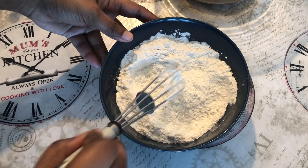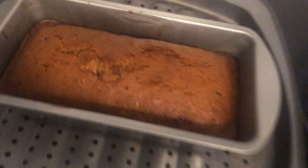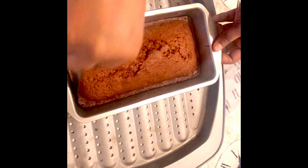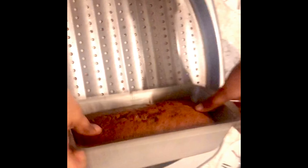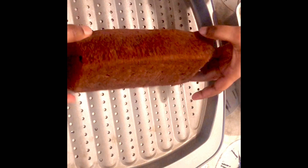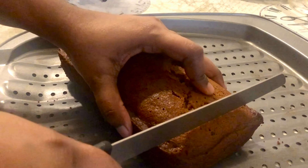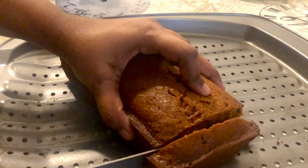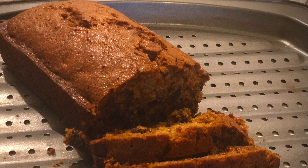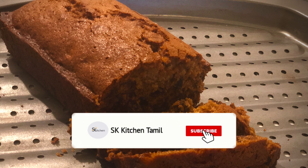After 25 minutes, check with a toothpick in the pan. Put a knife in the pan to check. Take the cake out of the pan. Make sure it comes out clean.